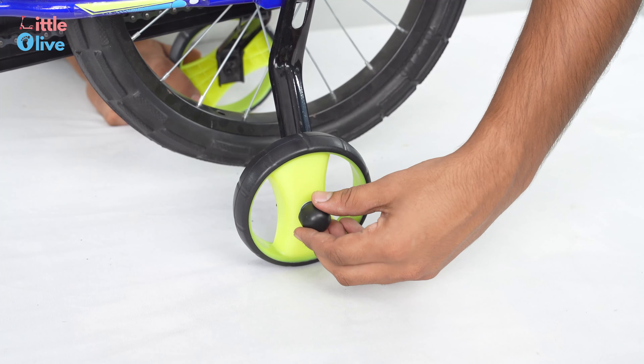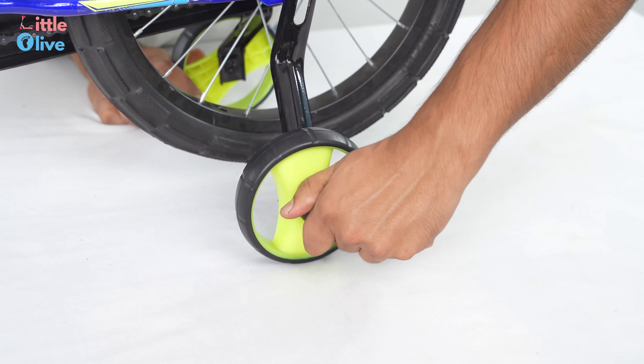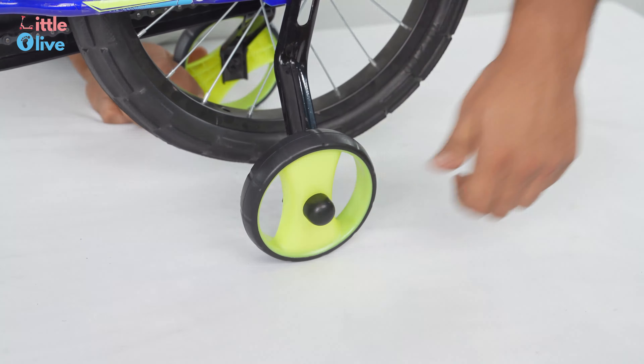Clip the training wheel cover on both the sides. Place the pedals and tighten it using a spanner.